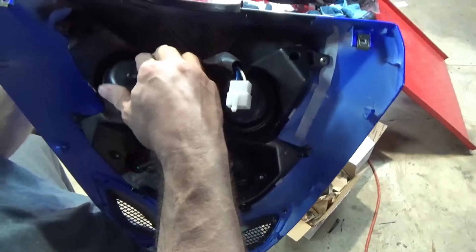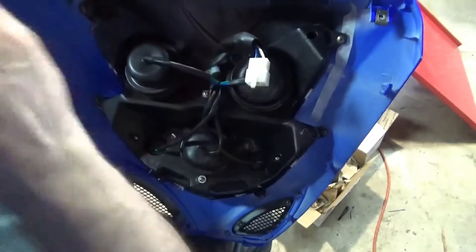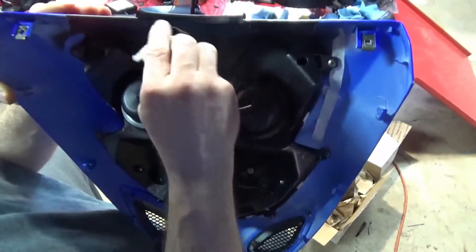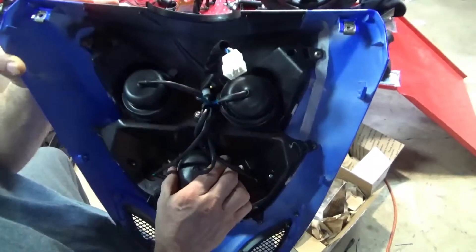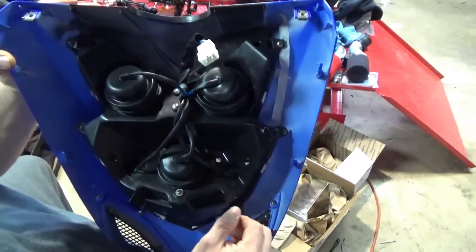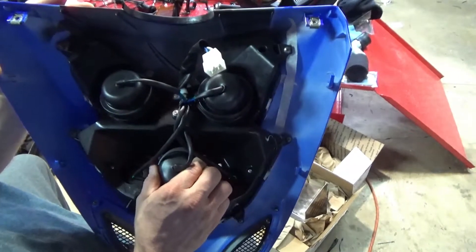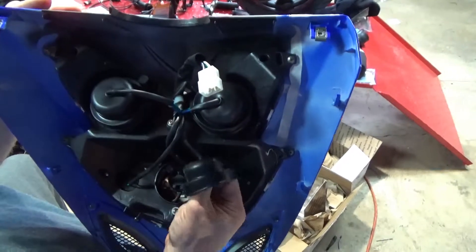I've been in the auto motorsports industry for 27 years, so I've dealt with a lot of HIDs and now LEDs. I've chosen to go with LEDs simply because I wasn't sure how the scooter's 12-volt system is — but since I have the Sharia battery it's probably pretty good — and I mean that in the sense of changing out to an HID kit.